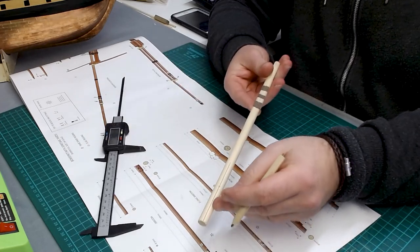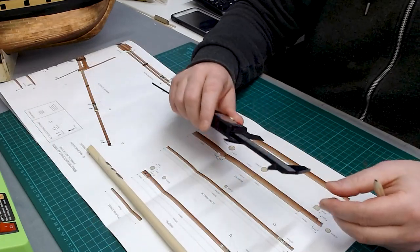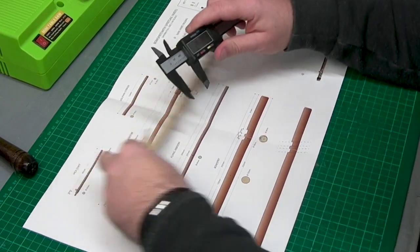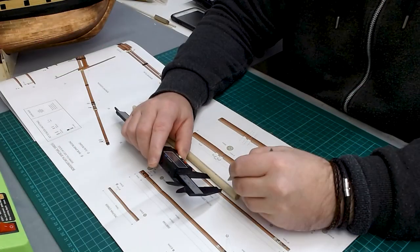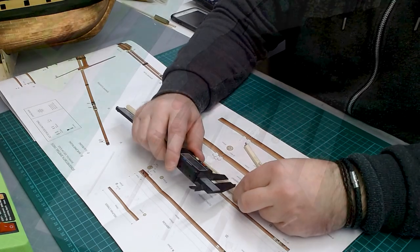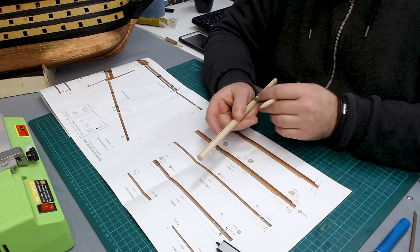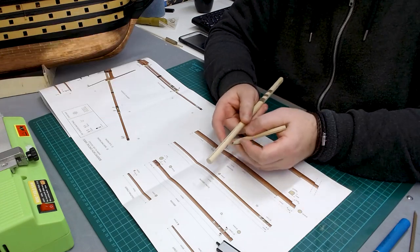This is the importance of the centre line we drew at the start of the video. We'll just make two more marks — of 25 mil and then seven. The edge of this bowsprit is tapered and flattened off, so we have a curved bottom, two flat sides, and a flat top — and that's what we have to do now.